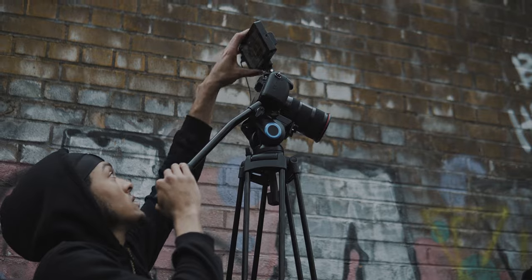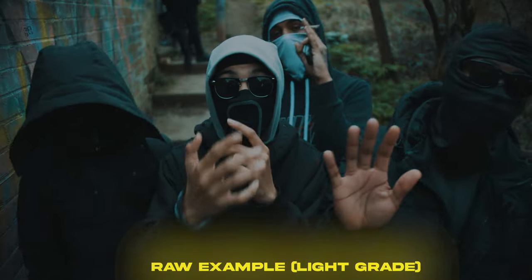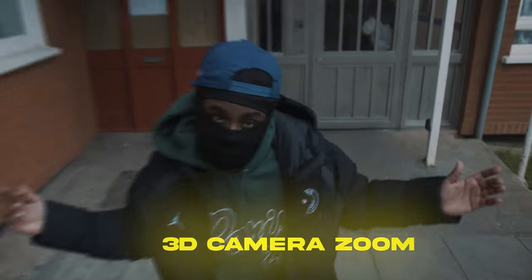Here are some of my favorite tripod techniques. I'm really a fan of taking the tripod up to its tallest point, staring down at the artist, and getting the artist to rap up to the camera. It's just another great static shot that you can take advantage of in post by adding zoom ins and zoom outs.